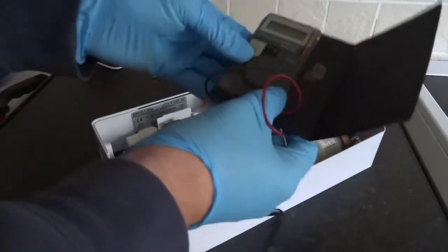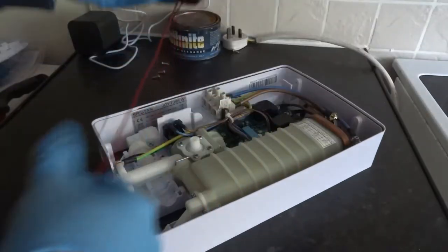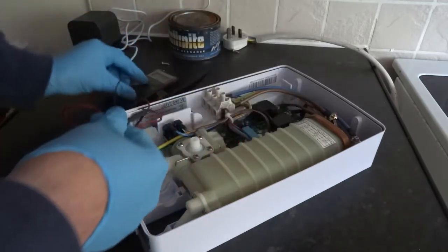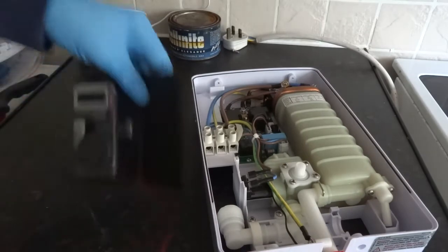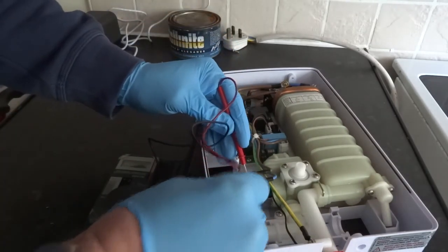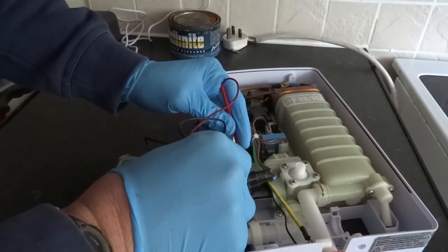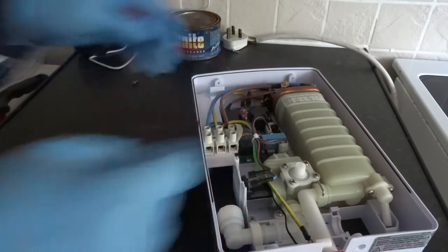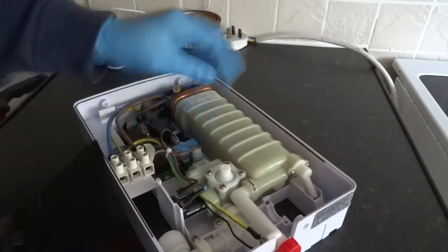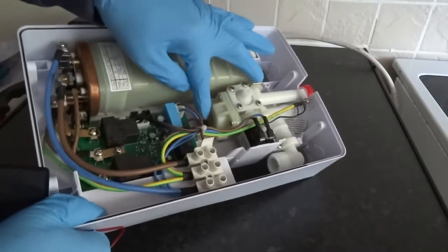I've only got my cheapo multimeter today so we'll work it all out. I'll test the solenoid valve first — that's reading 4.35 kilohms. I'd say that's a good reading for that.